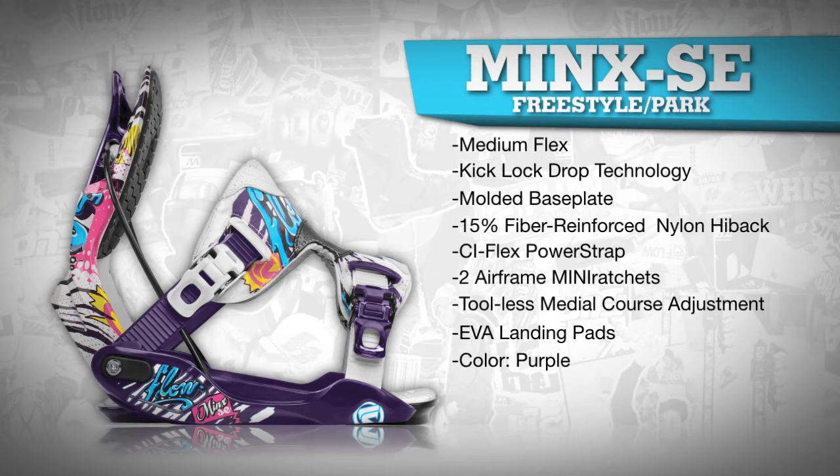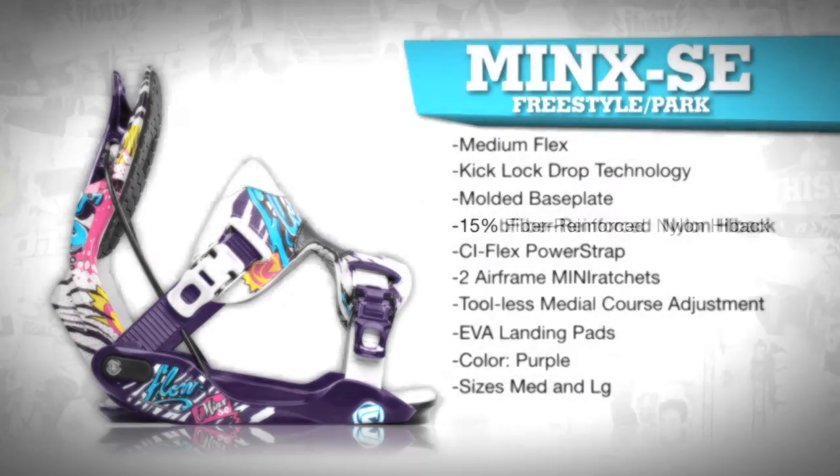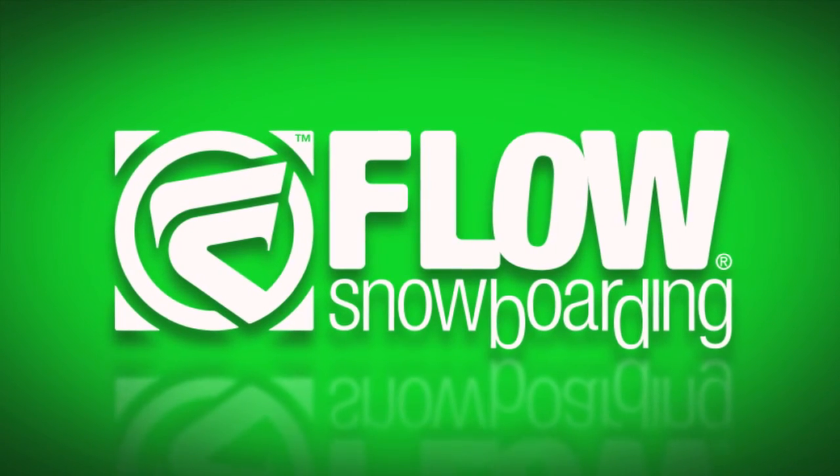The Minx SE comes in purple and in sizes medium and large.